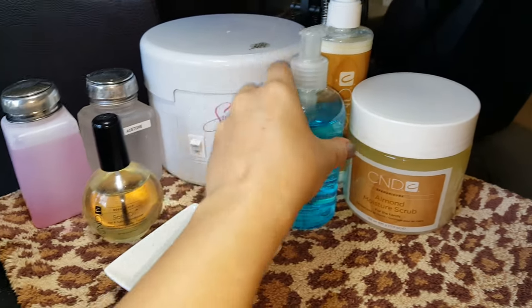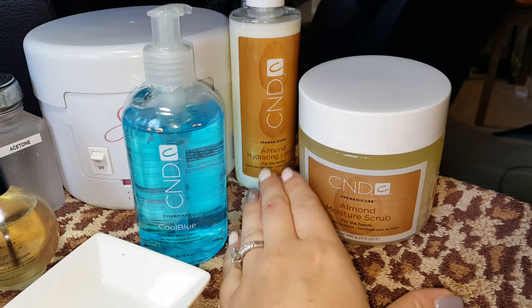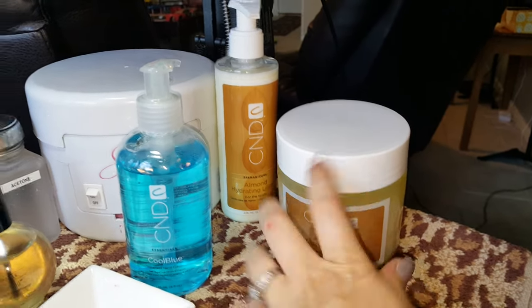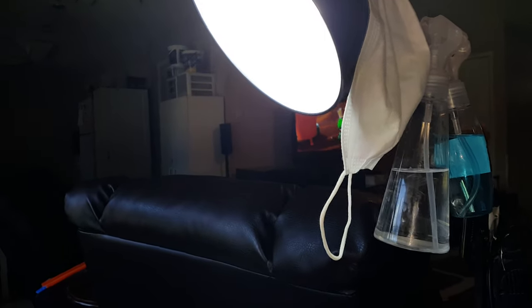I've got my wax pot, my Cool Blue C&D hand sanitizer — this is my favorite of all time — lotion and scrub. I absolutely love the C&D almond lotion and scrub. Up here is my lamp with a daylight bulb. I love this daylight bulb because you can actually grab it and it doesn't get hot. It's perfect for anyone who needs a lot of light and also great for taking pictures.